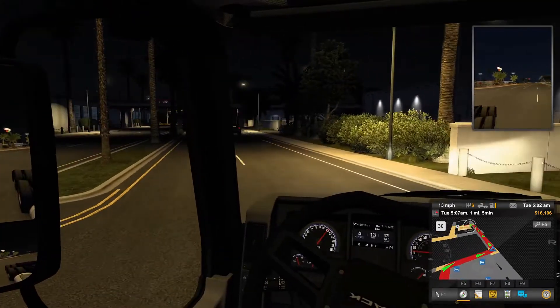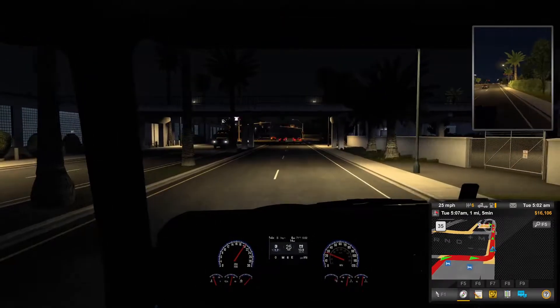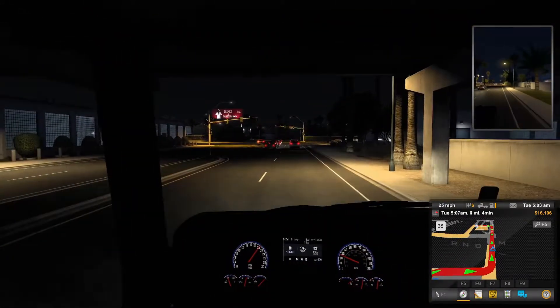This is ideal for simulation games such as Euro or American Truck Simulator, Microsoft Flight Simulator, Elite Dangerous, Star Citizen, DCS World and many others.